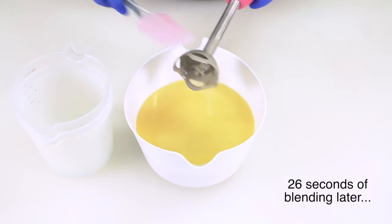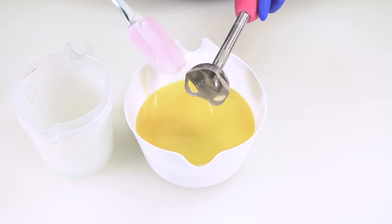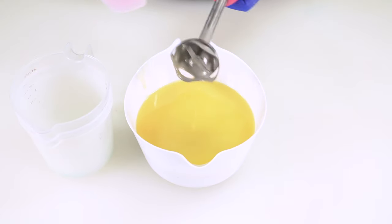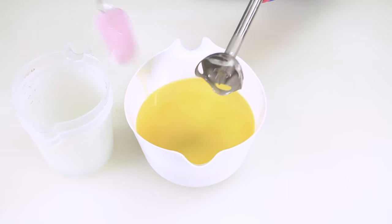I should also mention that I took the temperature of these oils and they are both at 80 degrees — within 10 degrees of each other, warmer than 75 degrees Fahrenheit and cooler than 90 degrees Fahrenheit. So they're at the perfect temperature for making soap with this recipe.